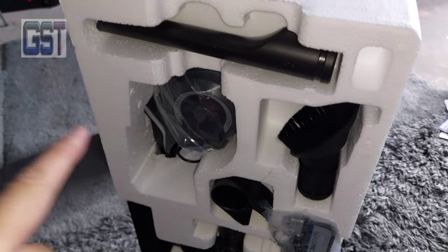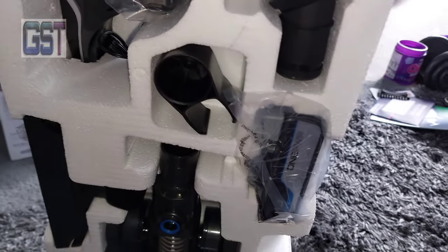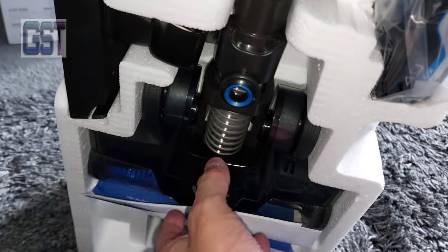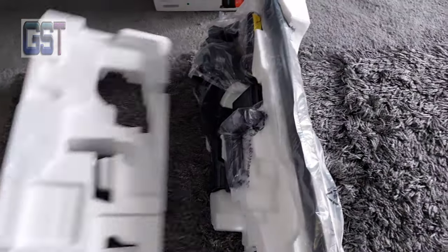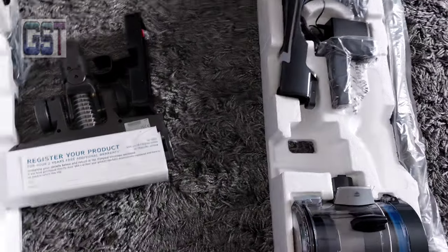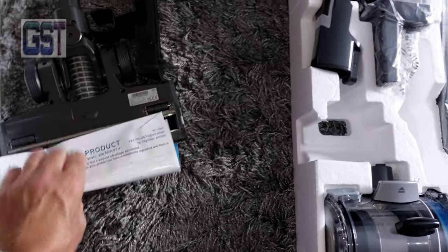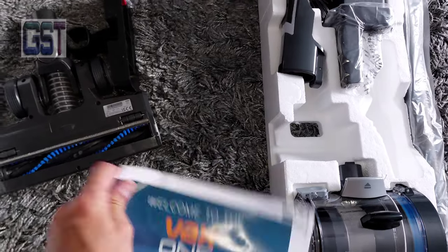This is how it comes packed: the motor, attachments, the front head, and the battery. Register your product — if you buy direct, it's actually registered anyway.